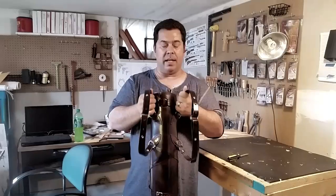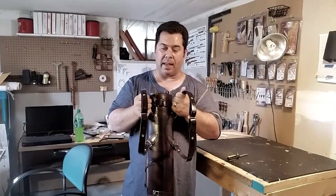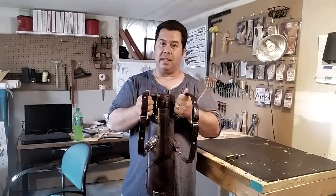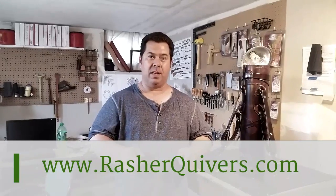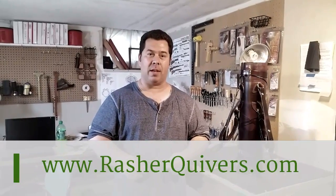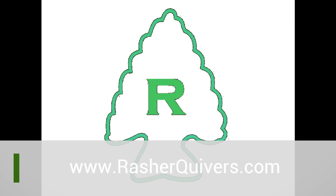I have adjusted each strap evenly, and in this case I've made it so short that I can't even put it on. And it's as easy as that. I hope this gives you a better understanding of our tactical strap. Visit us at www.RasherQuivers.com.